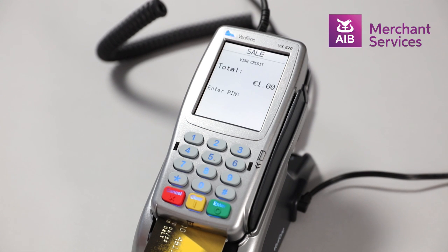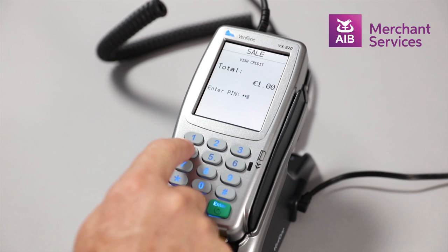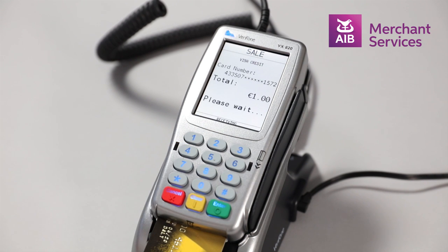The cardholder will be prompted to enter their PIN. The machine will attempt to authorize the transaction and you will be asked to remove the card.